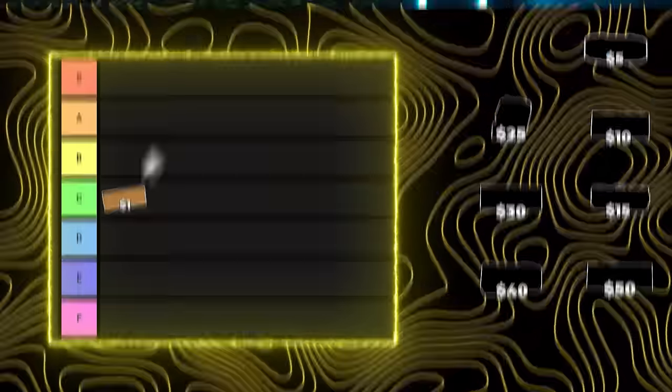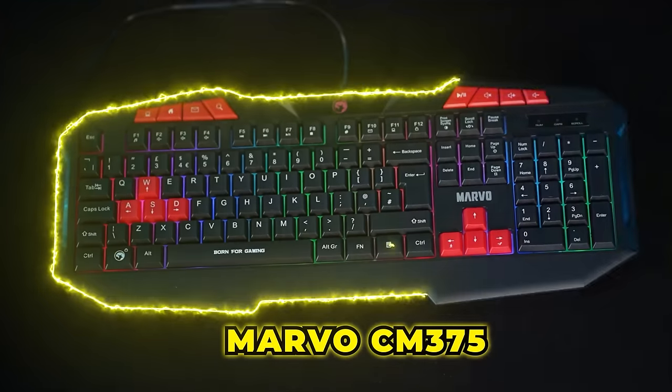Don't use this for gaming, but I guess if you're on the go traveling and you desperately need a keyboard, this could work. It is quite bad but I think it has its uses and it is very, very cheap. So we're gonna put this one in C tier. Okay, next, moving on to the $5 keyboard.